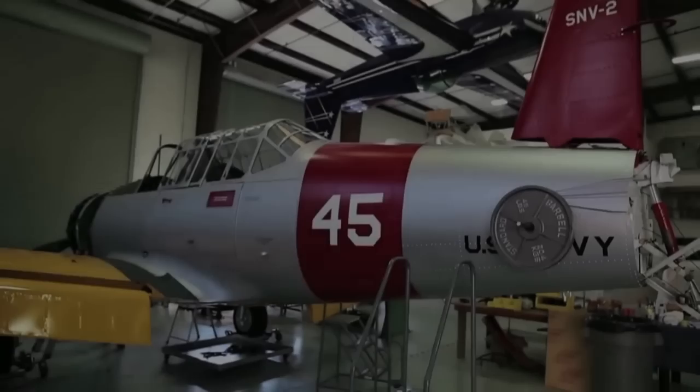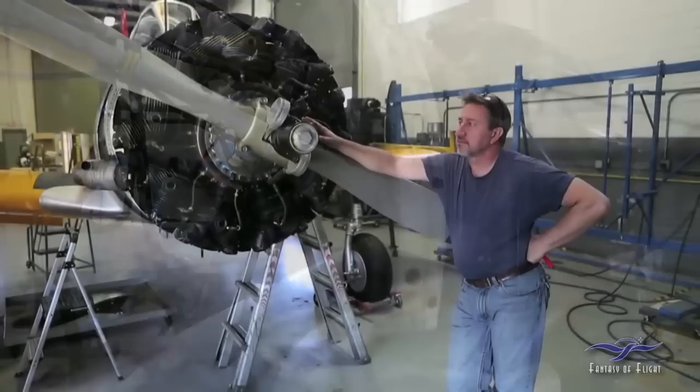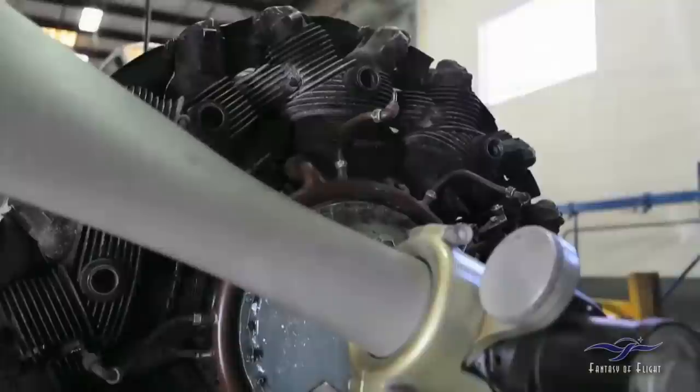Here we are with a BT-15 update — basically what we've been doing lately. Wayne's been working on the front end of the airplane, installing all the accessories: the mags, fuel pump, vacuum pump, changing out lines and making sure everything firewall forward is correct. Yesterday he just finished putting the prop on for good.